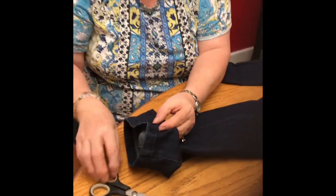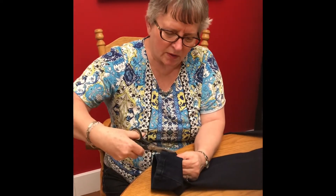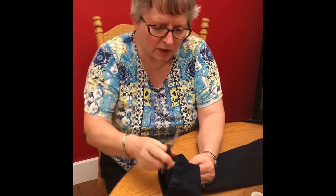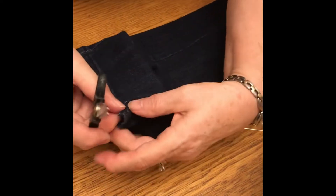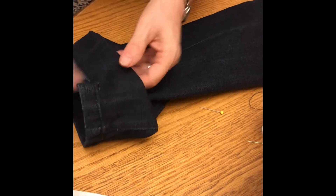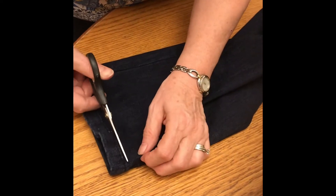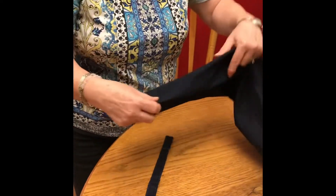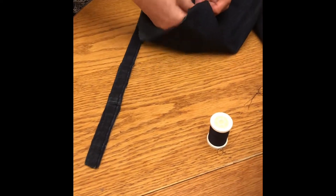I'm going to cut this off. You allow however much of a hem you want to cut off. This is where I have the pin, and I want about this much leftover. Since this is fairly straight, I'm just going to go around the bottom and cut it all around. You always allow however much you want the hem for, and then you want to turn it in underneath so that the cut edge isn't out in the open and is all covered up.